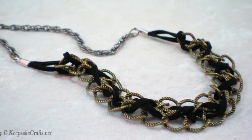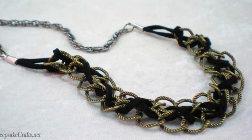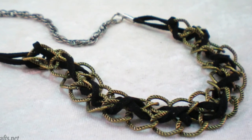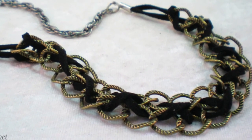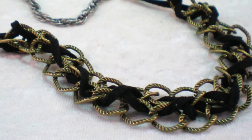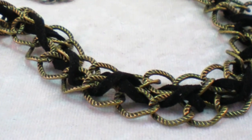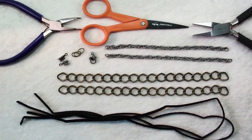Hello and welcome to another jewelry making video brought to you by KeepsakeCrafts.net. Combining suede leather and chunky chain is a popular trend right now, and today I'm going to show you how to do an interesting weave so that you can make yourself a rather funky necklace.